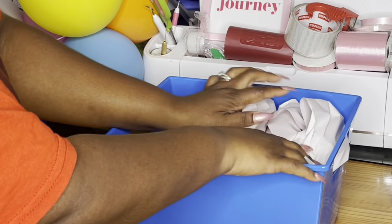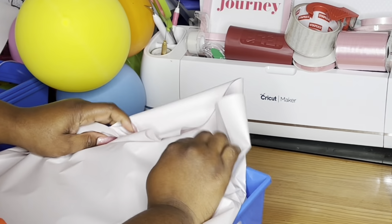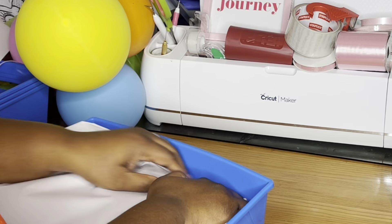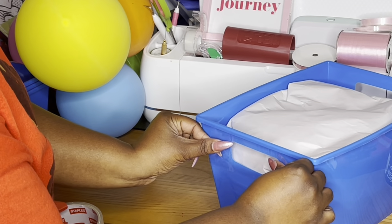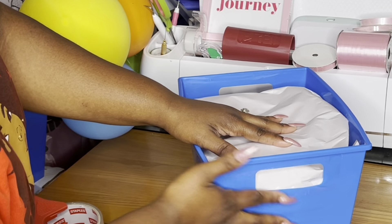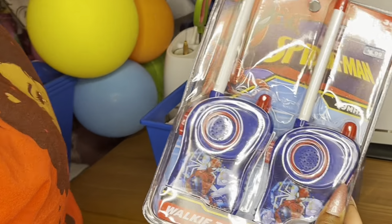I'm using this storage bin from Dollar Tree — $1.25. I really didn't like using this because it used so much packing paper, but it is what it is. I already have them, so I'm starting out with my bases using skewers, as y'all already know.